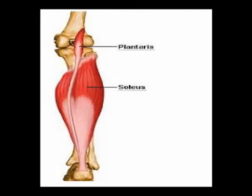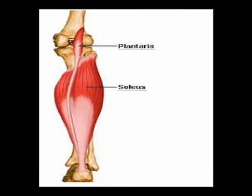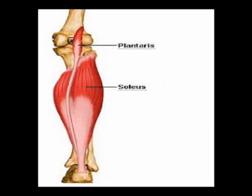Because this muscle crosses the knee joint and crosses the ankle joint, it assists in motions in both of those joints. It assists in knee flexion, even though it is very weak, and it assists in ankle plantar flexion, which is also very weak.